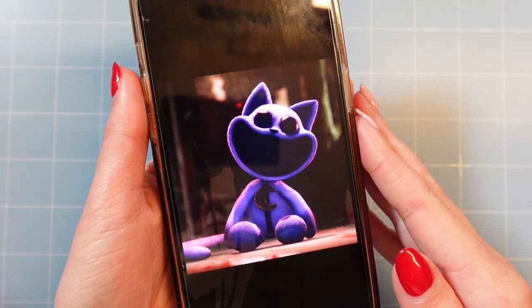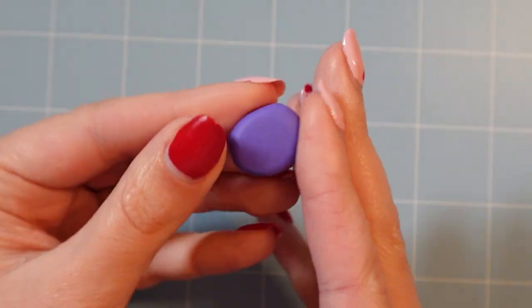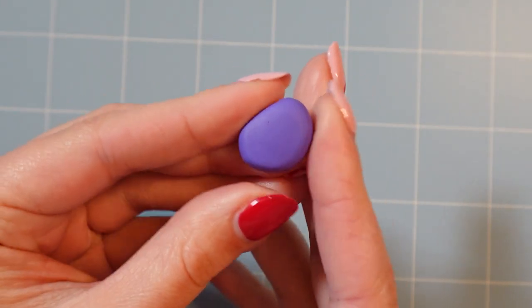Hello everyone, it's MagpieJay, and today I'm making a creepy toy cat out of polymer clay. This purple guy is called Catnap, and he's from the game Poppy Playtime Chapter 3.